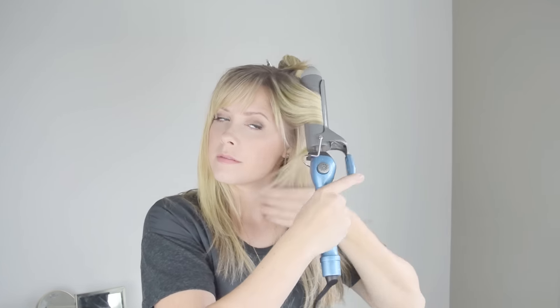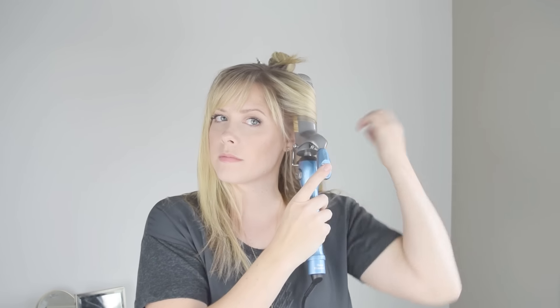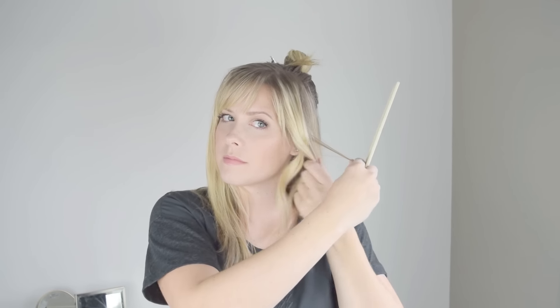Go ahead and section off a halo section, and then I'm using a one and a half inch curling iron. This will give you a curl, but it will pretty likely just sort of fall into a very loose wave within, I'd say, an hour or so after using it — but that's the look I'm going for.